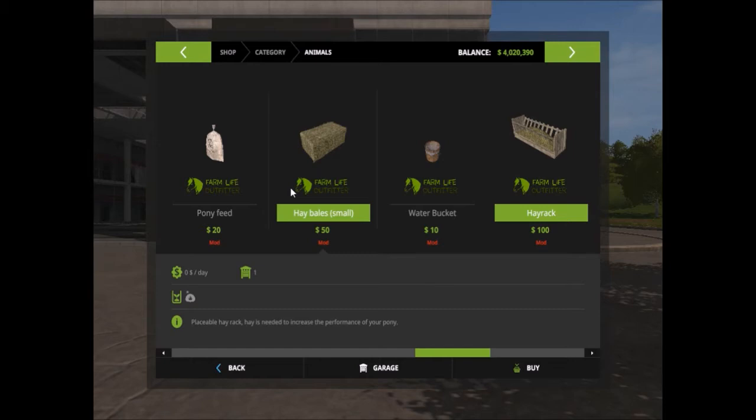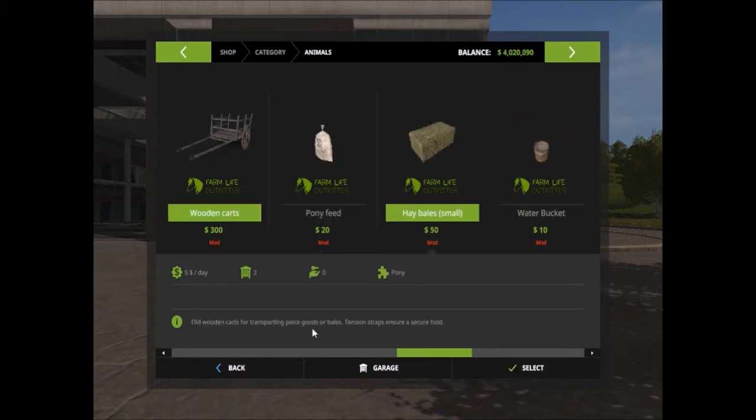The cart can be bought as standard and without the sides, which I'm going to buy because I don't know what that looks like yet. And the rest of it's pretty much just self-explanatory. If we go and look at it, it's got tension straps — kind of old-looking, really cool.